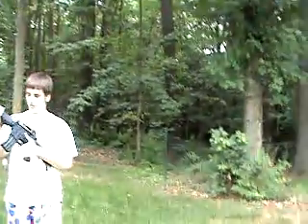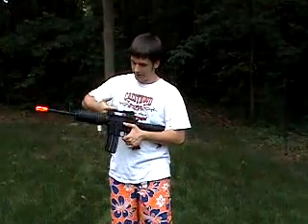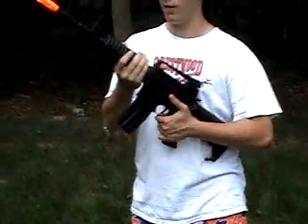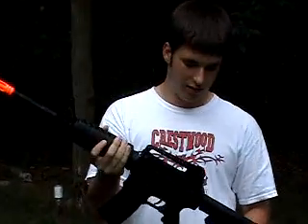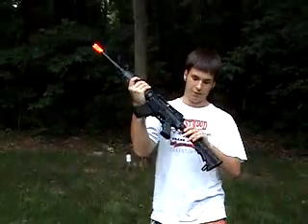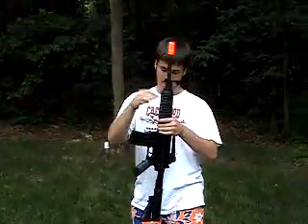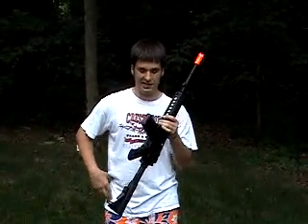This gun also has a removable carrying handle — unscrew it and take it off, and then you can mount whatever optics you prefer, like a holographic sight, red dot, or scope. It also has a full metal buffer tube, and there's a sling point on the back, just like all their LE-style setups.